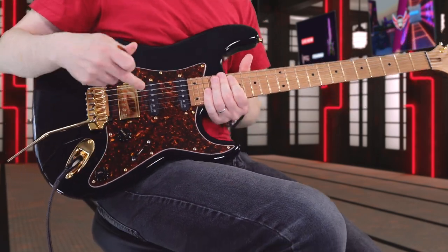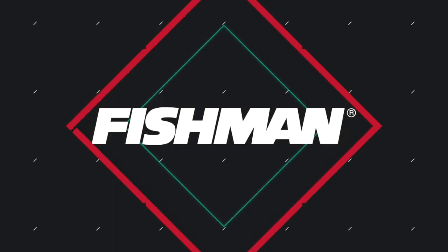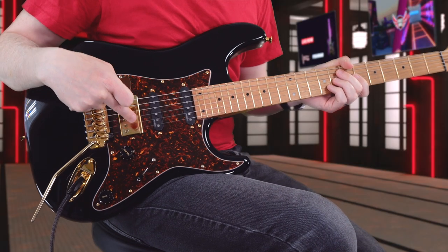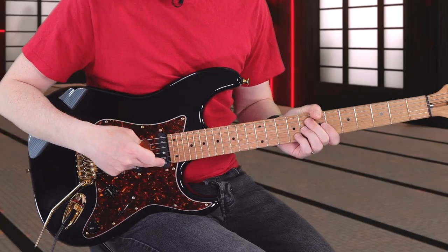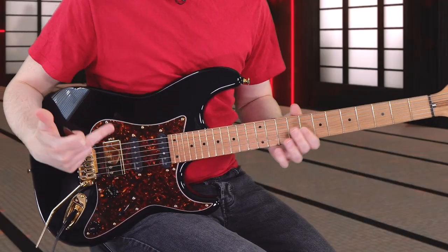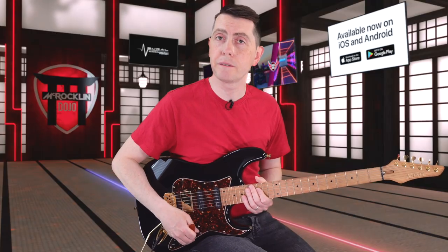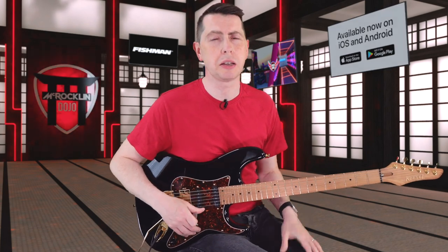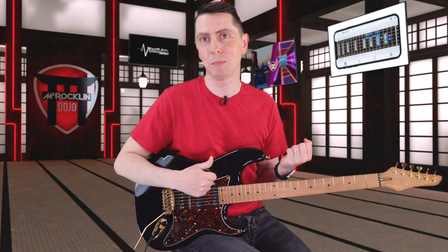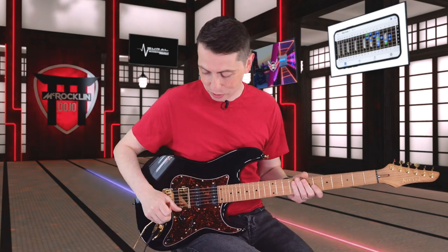These pickups are the HSS Fishman Fluence pickups — specifically the Fishman Fluence Classic in the bridge, and the two single coils from Fishman as well. What's really cool about this is it's got a five-way Fender Super switch, which I always try to put on any guitar with Fishman Fluence. I just can't deal with three-way switches — I need my splits at hand at all times.